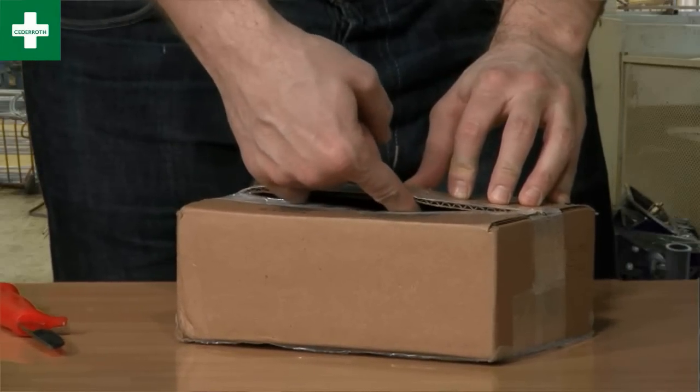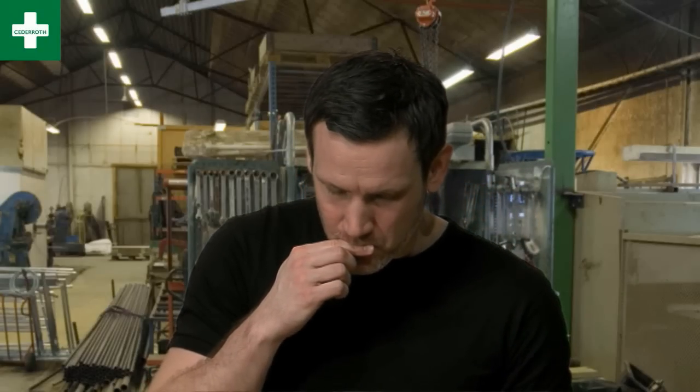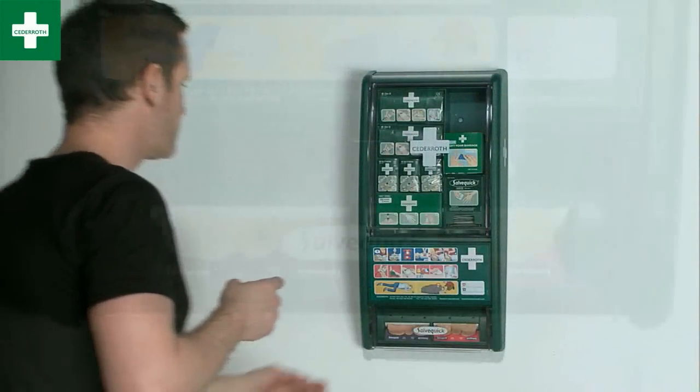Clever man, using his finger to slit open the package. No real harm done, but it's best to take care of small cuts as well.